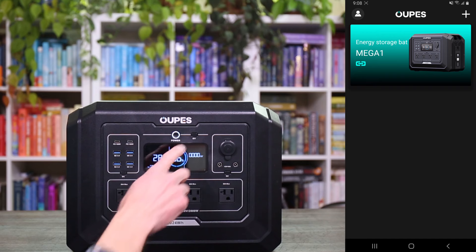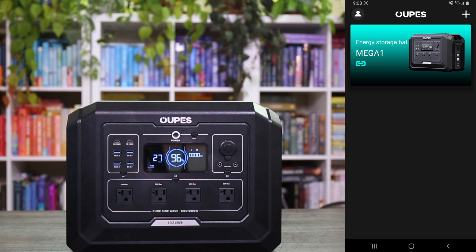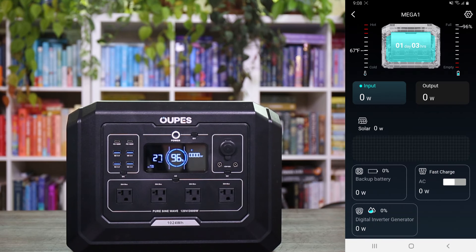Let me take you through a quick tour of the phone application, which I really like. You click the IoT button and connect via Bluetooth or Wi-Fi. On the main page it shows the battery temperature on the left — I think that's a really cool feature. On the right-hand side you can see the battery capacity — we're at 96%. It also shows how long you'd be able to run the current load. When charging, you'd see the input rating there. At the bottom right of the app you can see the fast charge section — you can toggle that on or off easily.